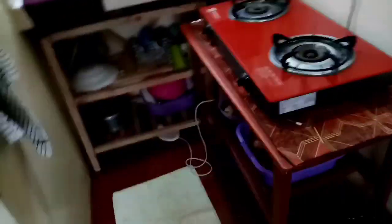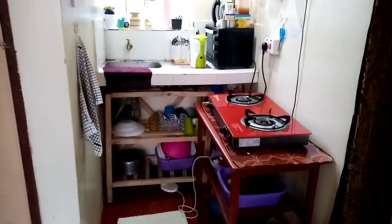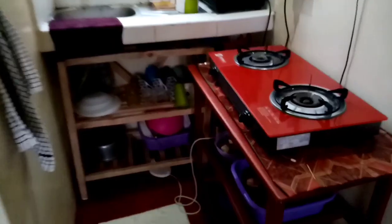So the door to my house — when you get in, you come through this door. And on this side when you're right, it's the kitchen.